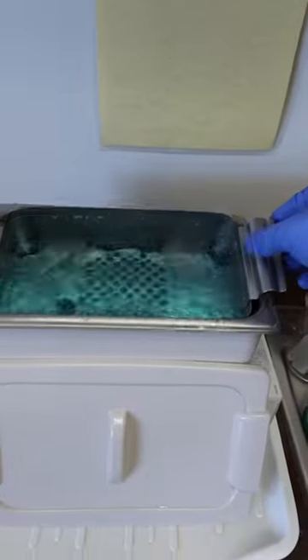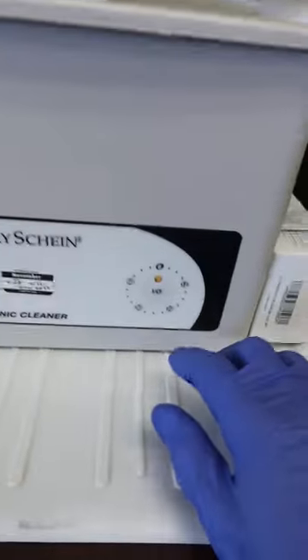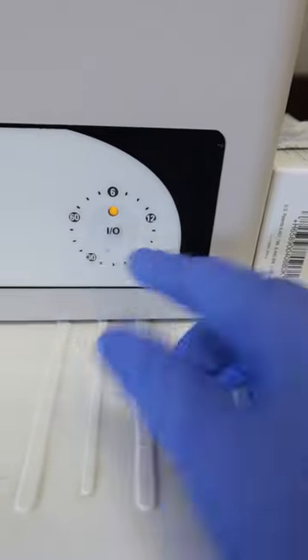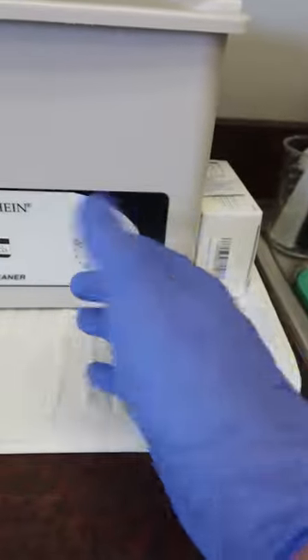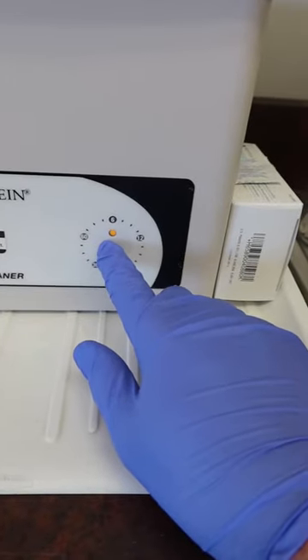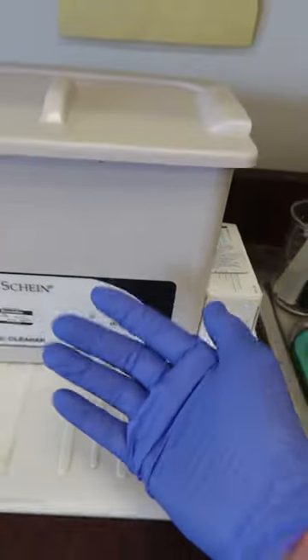Now that they've been rinsed, I'll slowly drop them back into the basin and put the lid back on. The timer numbers go in six-minute intervals up to 60 minutes, but usually 5 to 15 minutes is enough to get a good cleaning cycle going. When I hit the button, it'll sound loud.